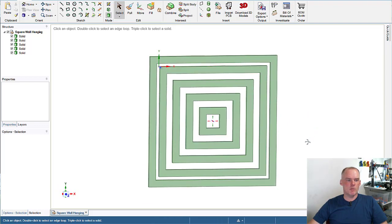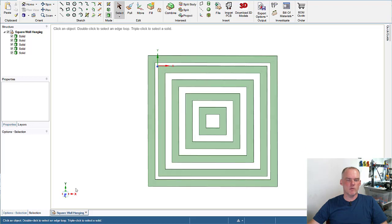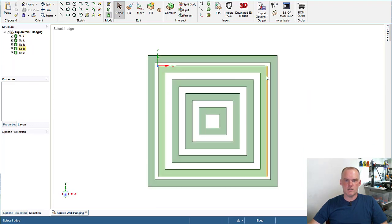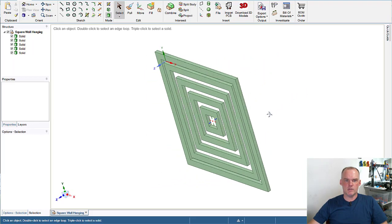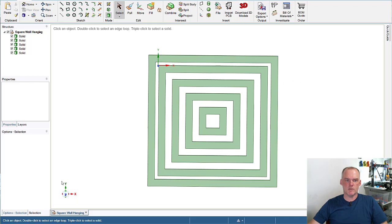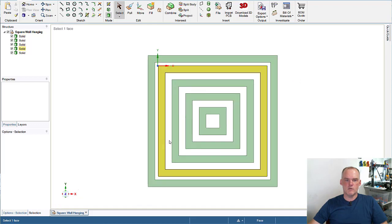My Monoprice Maker Select Plus has the smaller of the two print beds so I designed it specifically for that, which means a Prusa could print it just fine as well since the Prusa has a bigger print bed. To figure out the sizes I really just guessed. I made each one of the squares 10mm wide and 5mm thick. A program like Design Spark Mechanical makes it exceptionally easy to create geometric shapes and give them thickness.